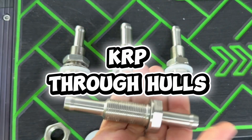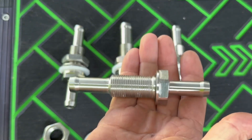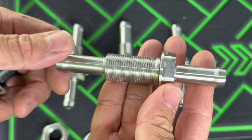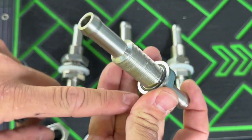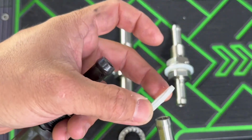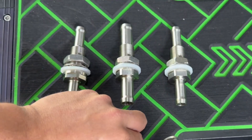My machine features KRP through-hull fittings. These are made from solid 316 stainless steel and they will never break or rust. The factory fittings are plastic with hardware that tends to rust, so these provide the ultimate level of through-hull durability.